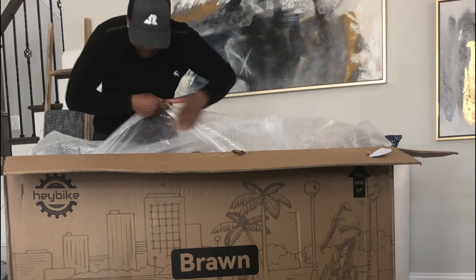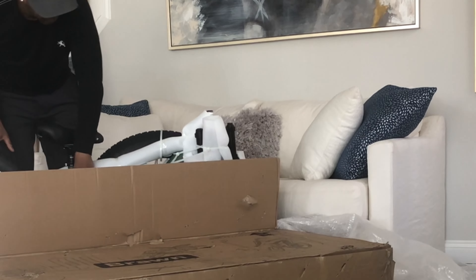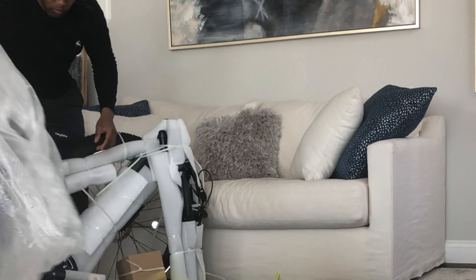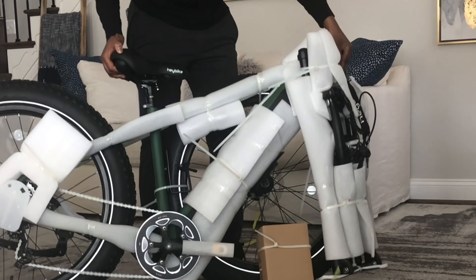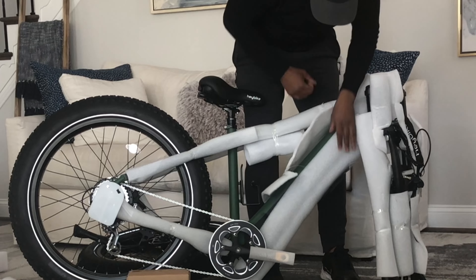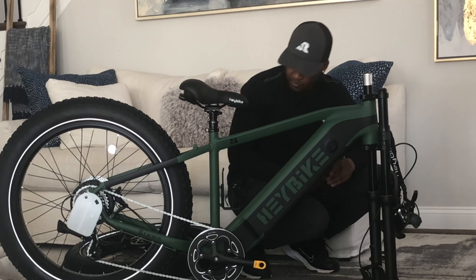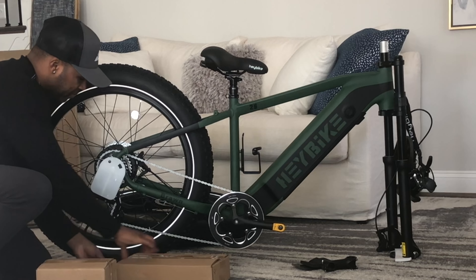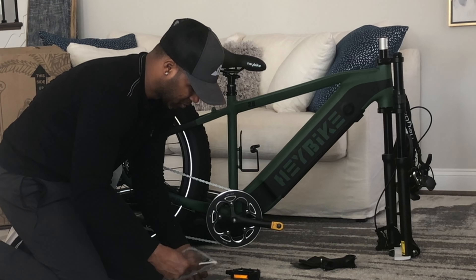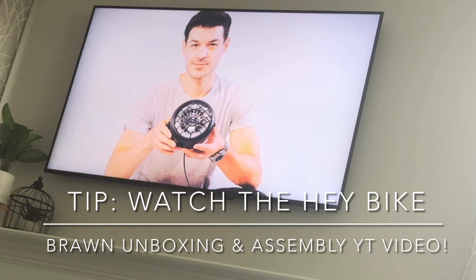The Hay Bike is very easy to get out of the box. I would just say that if you need help because of the weight of it, definitely get some assistance. The bike comes about 80% put together — you have to complete the remaining 20%. I move very slowly and meticulously, so it took me longer than what I was watching in other videos. Definitely take your time. It is an investment, so make sure you don't break, tear, or damage anything.